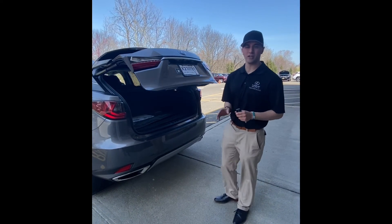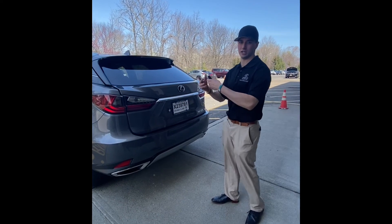Good. If it doesn't open right away, just give it a second because they want to give you an opportunity to take a step back.